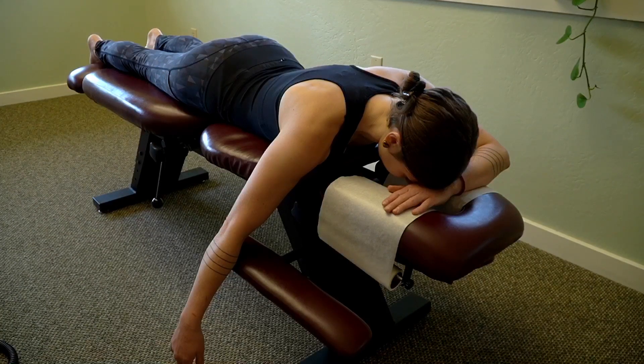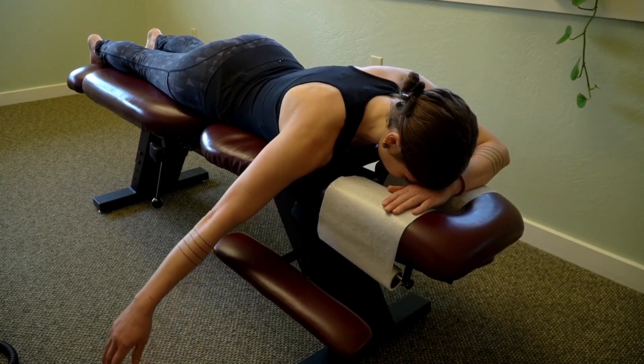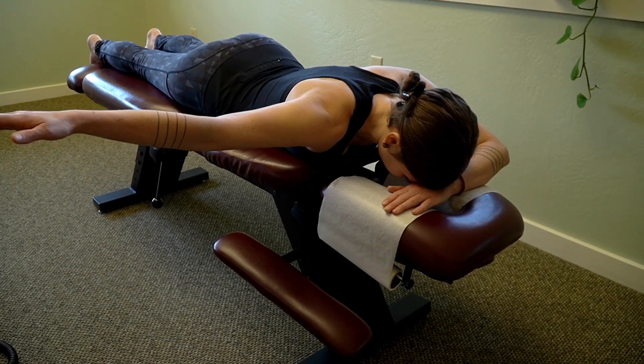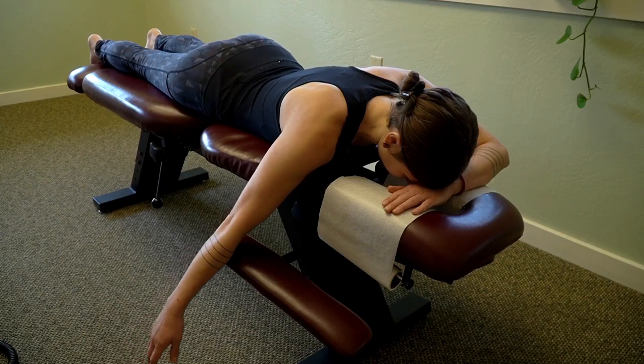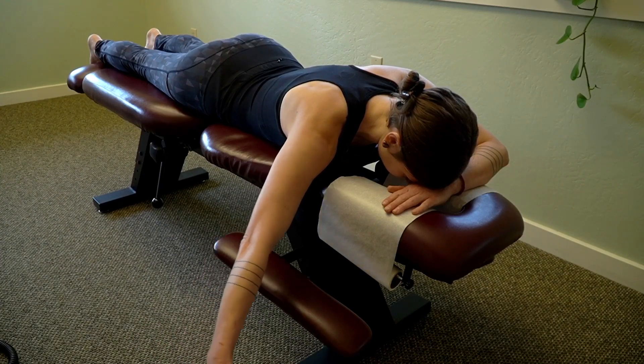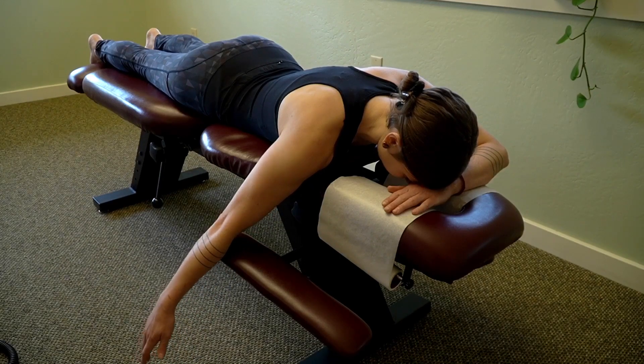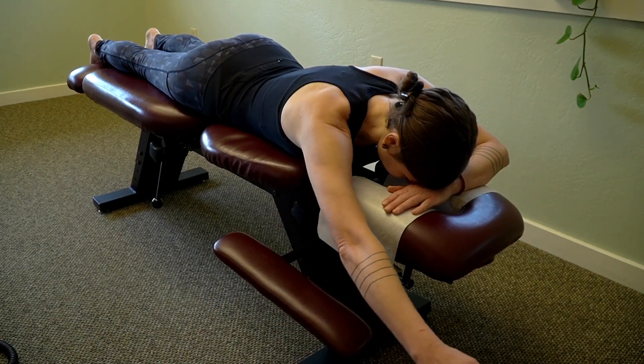The first exercise is called the TYI scapular depression. Lay on a bed or a table face down, then bring the arm up to the side in a T position. Lower the arm down, then bring the arm up to the diagonal. Lower the arm down, and then bring the arm straight overhead in an I position, then lower the arm down.